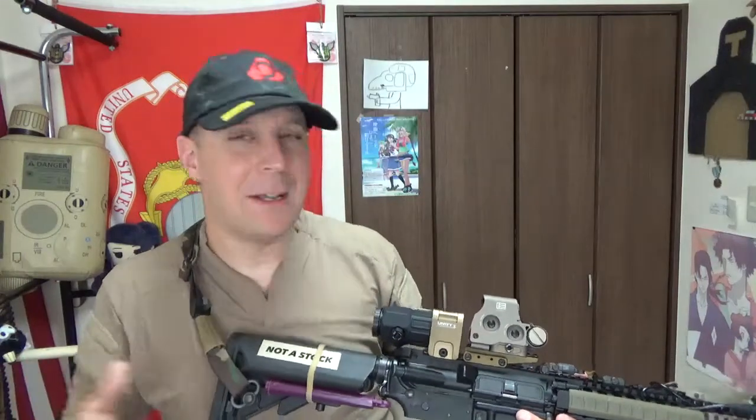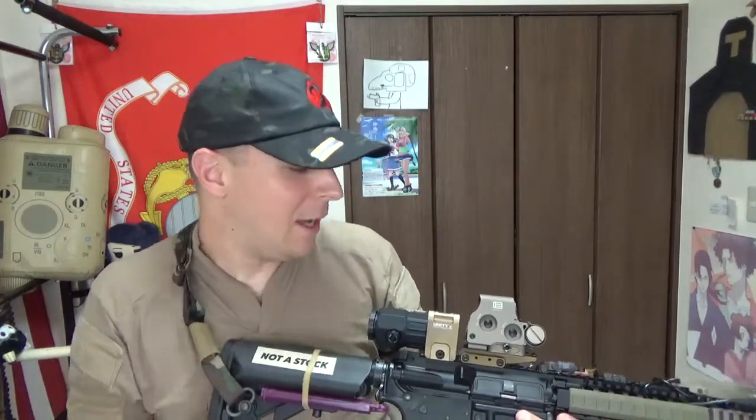A lot of the topics that need to be covered have already been covered in depth in previous videos, and this one's basically going to be taking a look at this. So this doesn't just do the EOTech G45 — it'll do the G23, G30, G33, G43, and outside of EOTech you've even got the Vortex, Trijicon, Sig Sauer, and different variants.